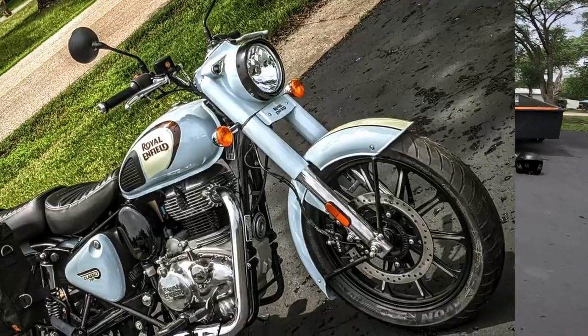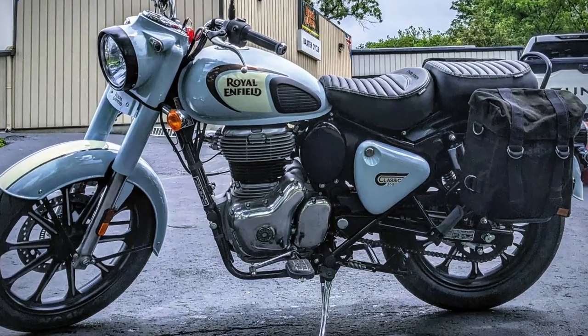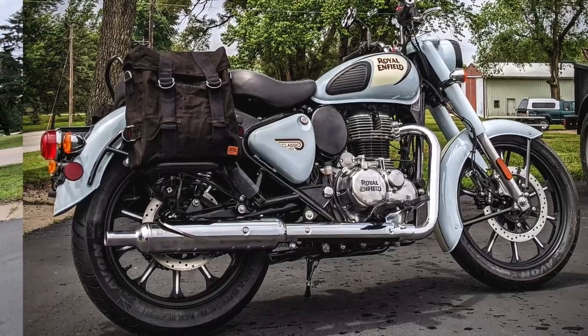Howdy y'all, Fuzzy Biker here in the Mighty Minnetropolis of Marnie, Iowa, and look what Baxter Cycle has laid out for us today. It's a pretty nifty bike — it's a Royal Enfield Classic 350, but this one's got something a little different done to it.